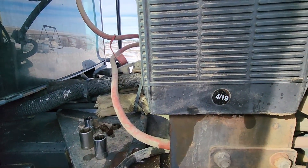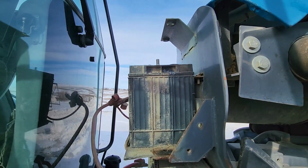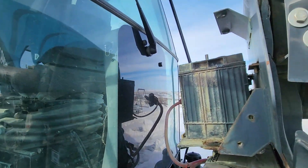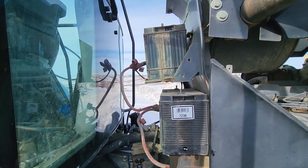One of our batteries here is pretty new, but the other one is from about 2015, so it might be going bad and just messing up the ECM, causing that fuse to blow. I'll pull both of these out and check the acid levels in them, make sure it's okay.